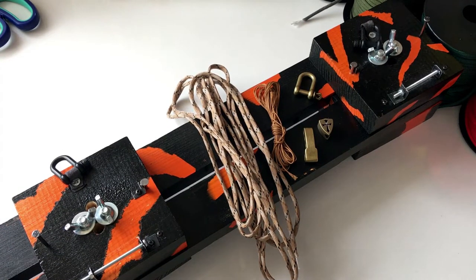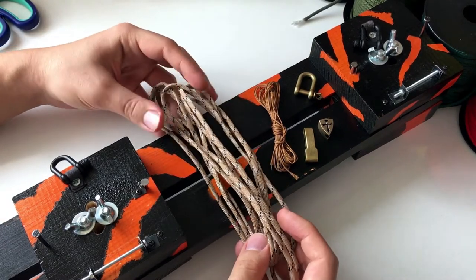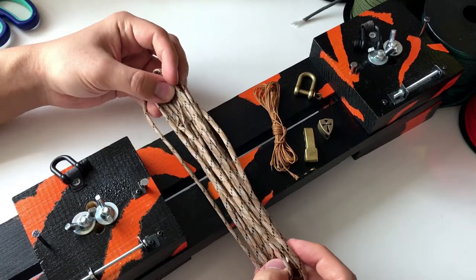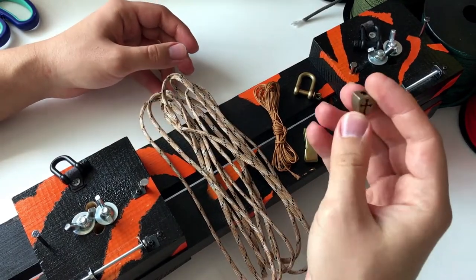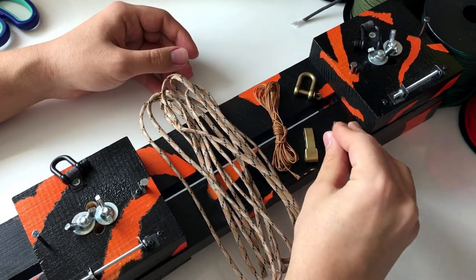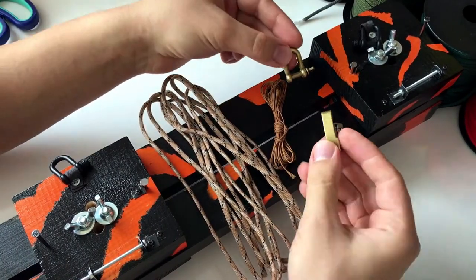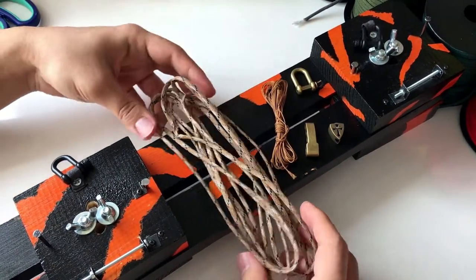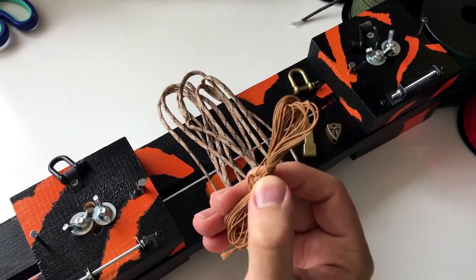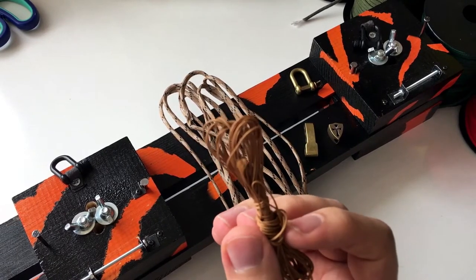Today we will be working on a special model called Desert Camo. I will be using this Shield of Fates made of brass beads, and it will be an adjustable shackle bracelet on Desert Camo.